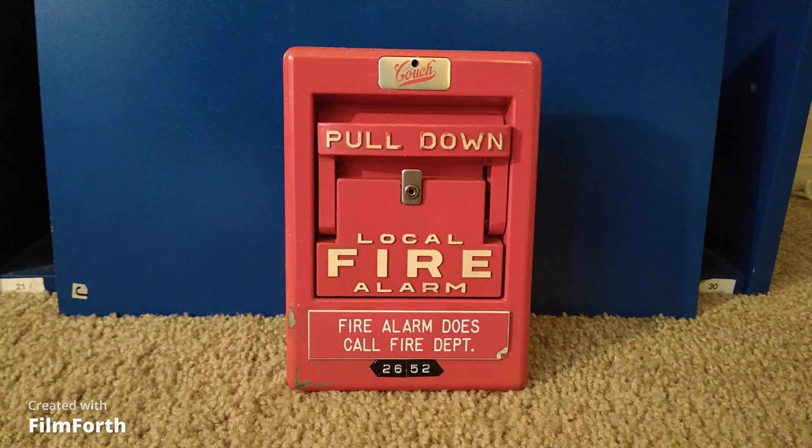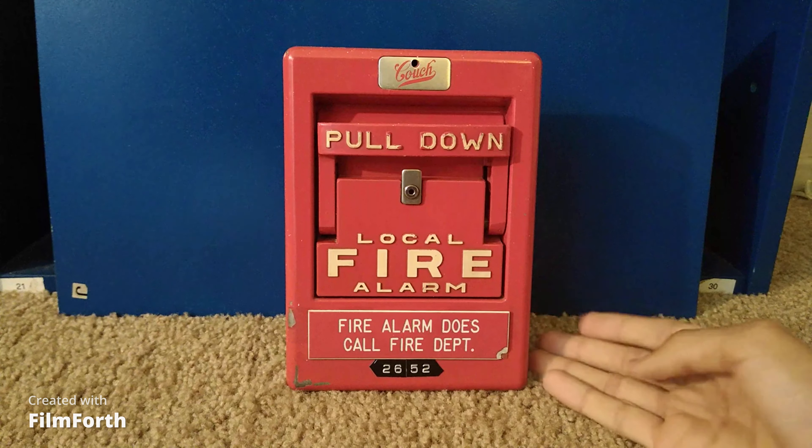Hello YouTube, this is a coded fire alarm pull station. As you can see, this is a pretty vintage fire alarm that I got on eBay not too long ago.